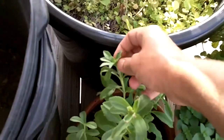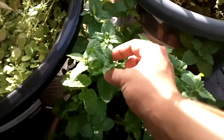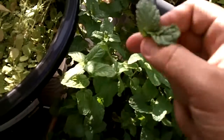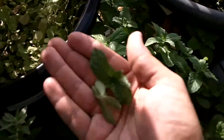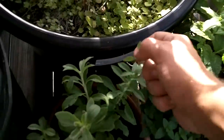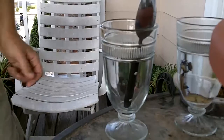I'm just going to take some tips from the stevia — just this one tip should be good — and then some peppermint. There we go, a little bit of stevia and a little bit of peppermint. I'll grab a bit more of each.